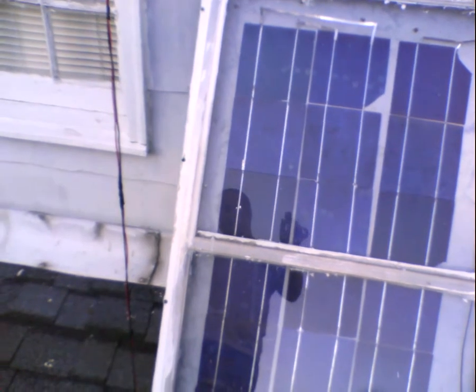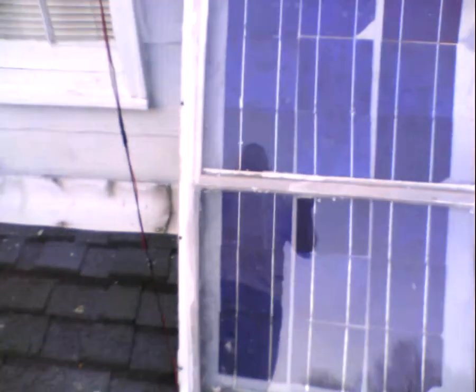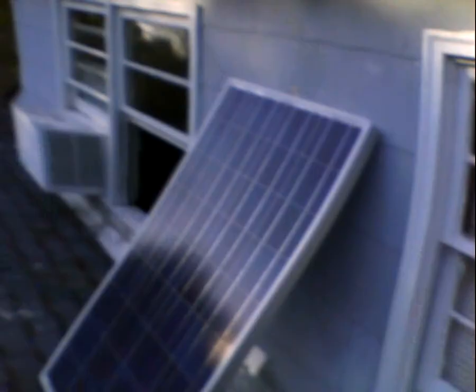I had an old storm window and I used it to create everything, so it was pretty simple. I put a lot of caulking and silicone around it, then I ran a wire all the way downstairs and into a bedroom window.